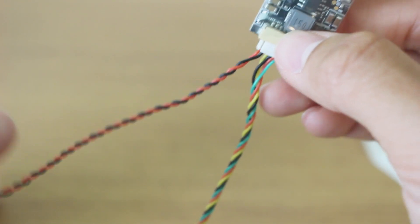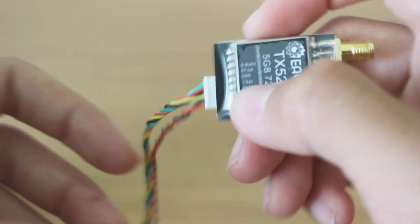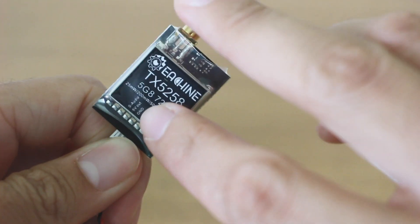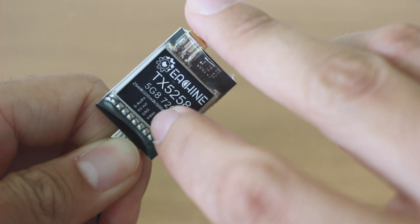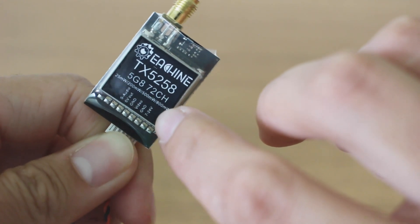You might need a filter depending on how you like to do it. And then here we have smart audio, 5 volts out, ground, video, ground, and 7 to 24 volts.